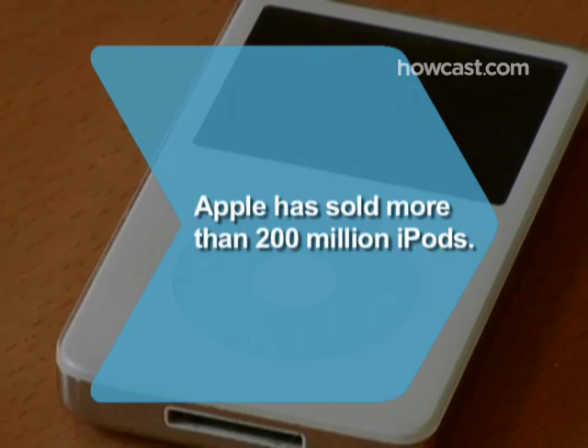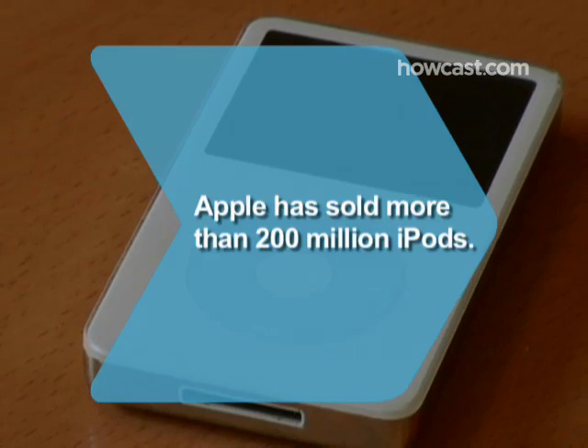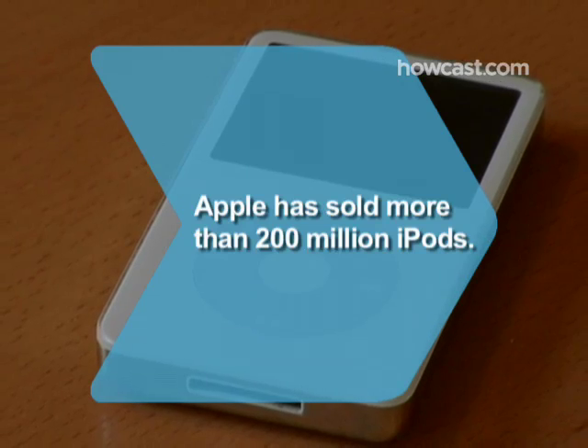Did you know Apple has sold more than 200 million iPods since their debut in 2001? That's enough for two of every three Americans.